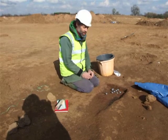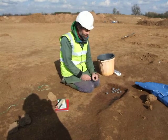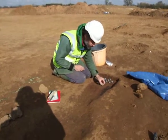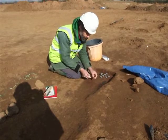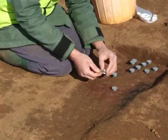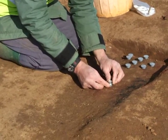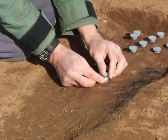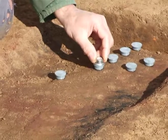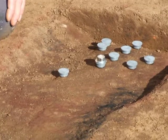The method that we use is called the button method, a miniaturised method. It's destructive, but minimally destructive. What we're going to do is to glue a plastic button onto an area which we've identified as being burnt and in situ. We glue the plastic button on using a fast-setting epoxy, and while the button is being positioned, we level the surface using a bullseye spirit level.